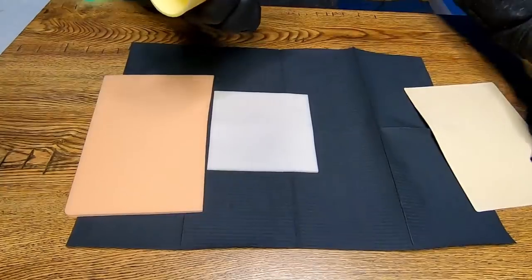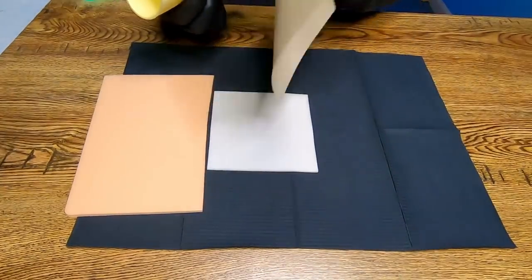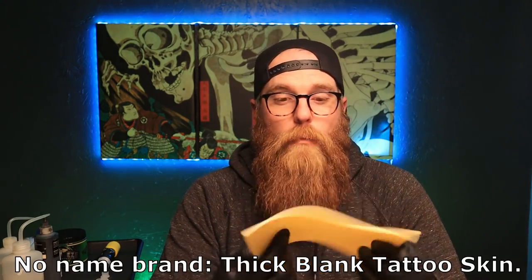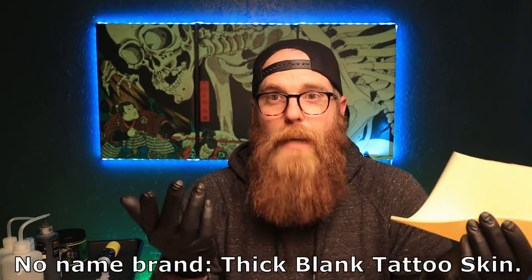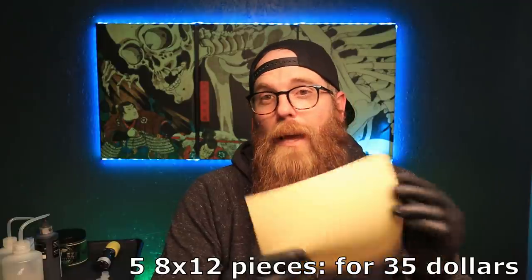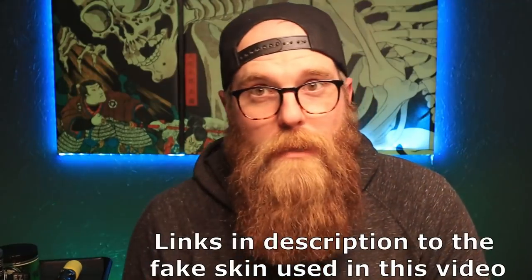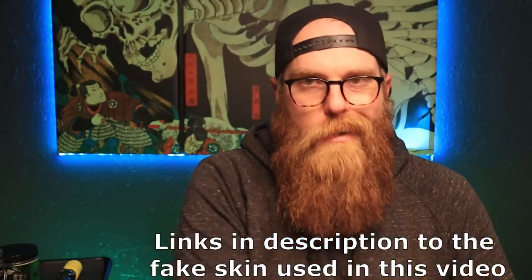The next one up is what we're familiar with — this is what I use pretty much all the time on the channel. I've used the thin stuff once or twice and said no thank you, and went with this. It's okay, I use it for demonstrational purposes. There's no branding on it, it's just tap fake skin tattooing. You can get five sheets of eight by twelve for about thirty-five dollars, and that's what I've been using.